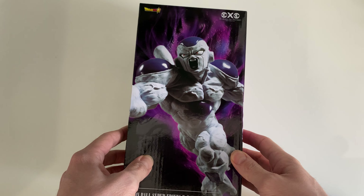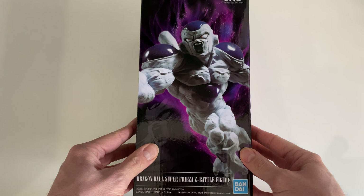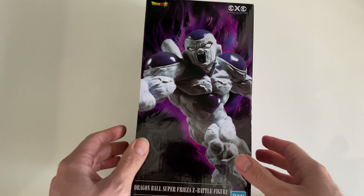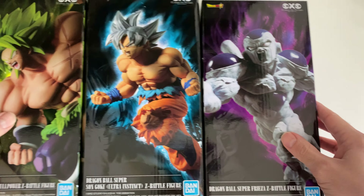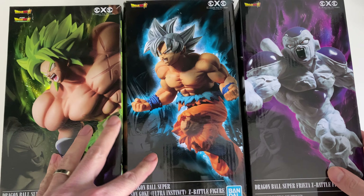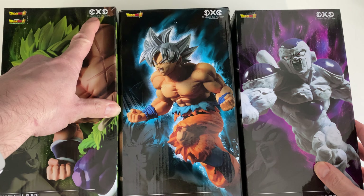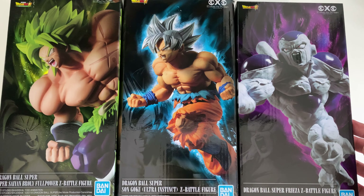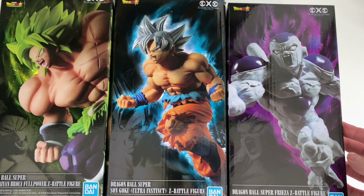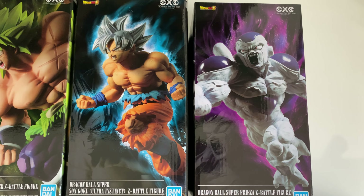Obviously it's from the Frieza saga in Dragon Ball Z. I've actually unboxed a couple of figurines on the channel from a similar collection — those were the Brawly and the Son Goku Ultra Instinct figurines. They're all from the S-Culture Tag Team collection, so they all have the same boxes, same style, and same layout.